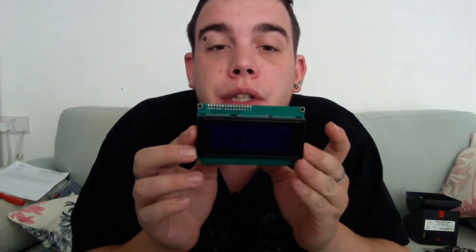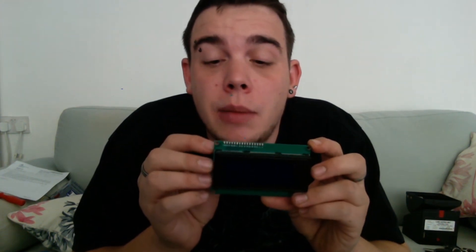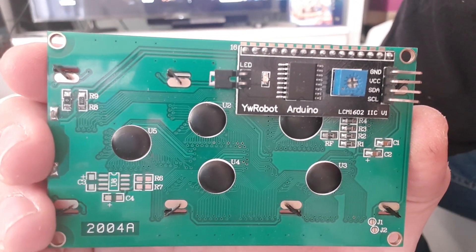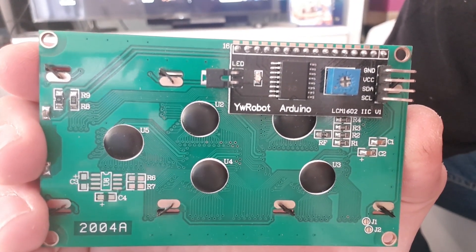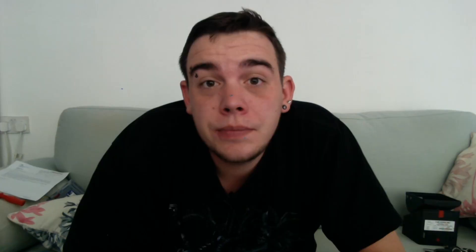We're also going to need a liquid crystal display. This is a handy little display I've used on a variety of projects — I've never changed from this design because it's so versatile. It has four pins on the side which means you can run a voltage, a ground, and two signal wires from the Arduino. We're going to want to buy a YW Robot Arduino LCM1602 IIC Version 2 — I find it the most versatile and cost-effective display unit for this project.